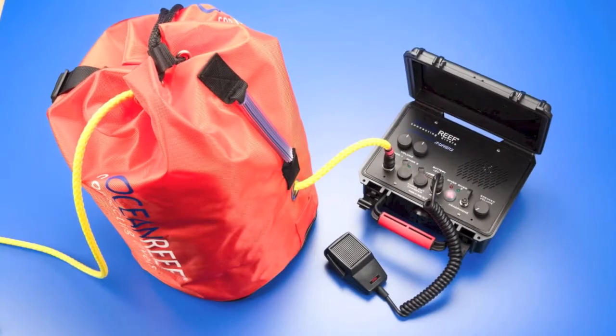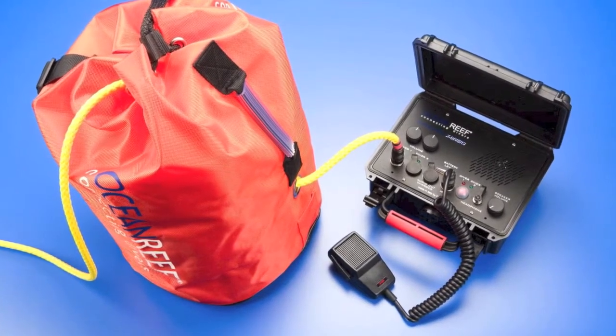The AlphaPro X Divers unit is a hard-wired, full-duplex unit to allow underwater communication between the surface and up to two divers.